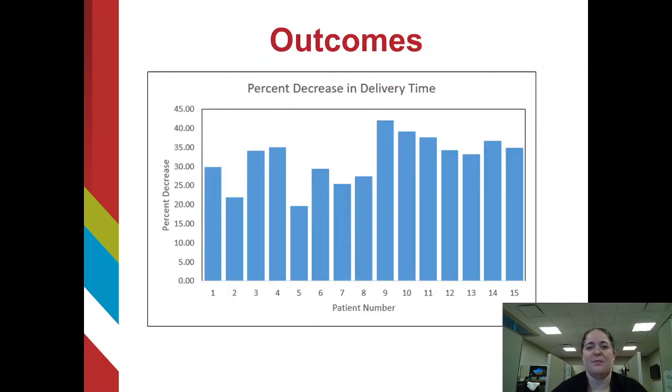It also reduced the delivery time by 20 to 42 percent. These results will hopefully encourage the field of radiation oncology to adopt this novel method of using a flattening filter-free beam and electronic tissue compensation to deliver whole breast radiation for left-sided breast cancers, and reduce the strain of deep inspiration breath holds on our patients, making their treatments as easy as breathing. Thank you.